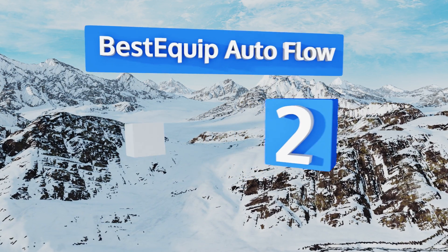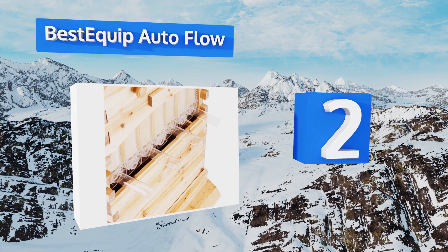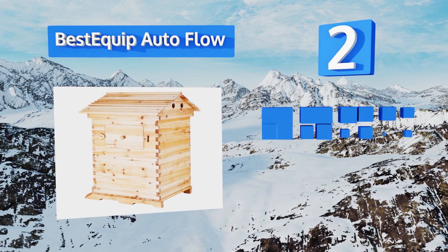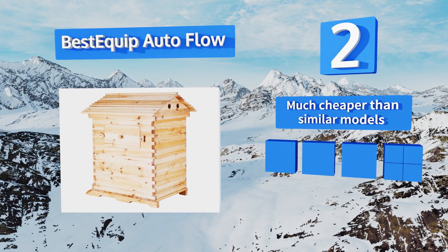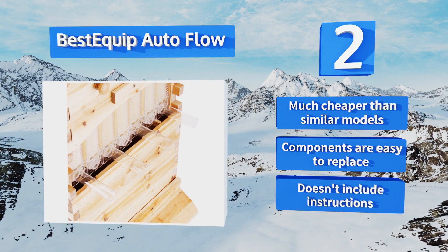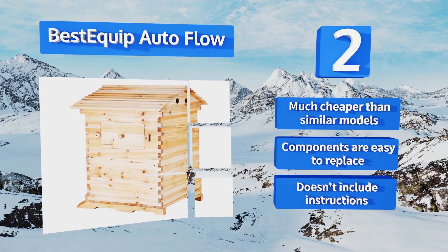At number two, the Bestequip Auto Flow combines the classic pine box with a newfangled honey extraction system designed to make your life easier come harvest time. It features a window that shows you how much of the sweet stuff you have waiting for you, without disturbing its inhabitants. It's much cheaper than similar models and the components are easy to replace. However, it doesn't include any instructions.